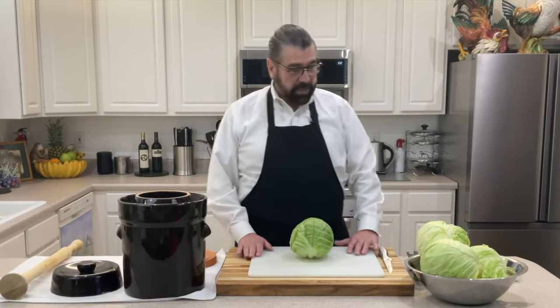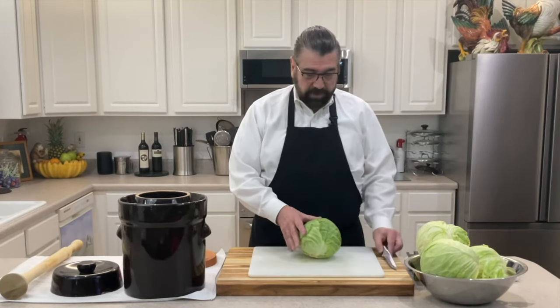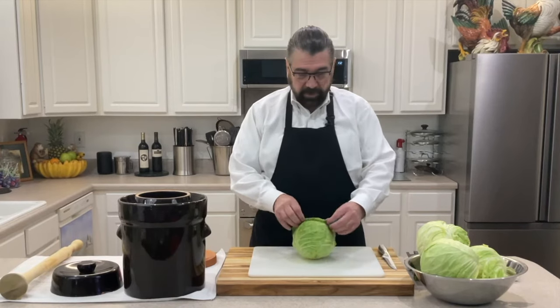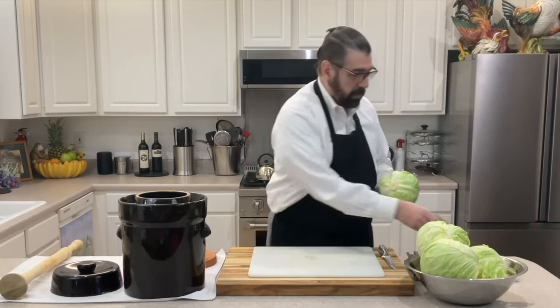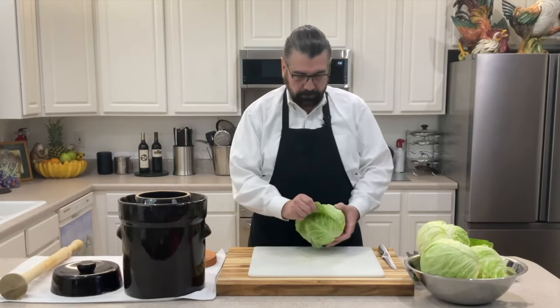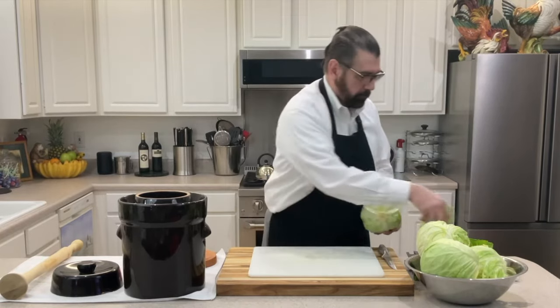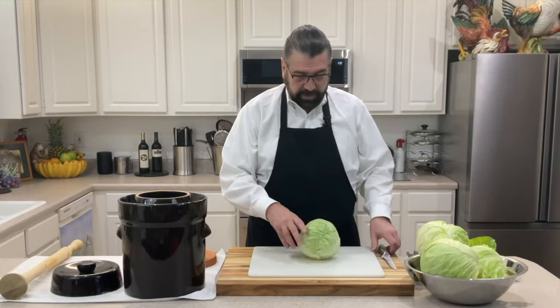To begin, I'm going to take my cabbage and remove a couple of the outside leaves. We'll be saving some of the prettier leaves on the outside, as I'll show you what we do with those later.